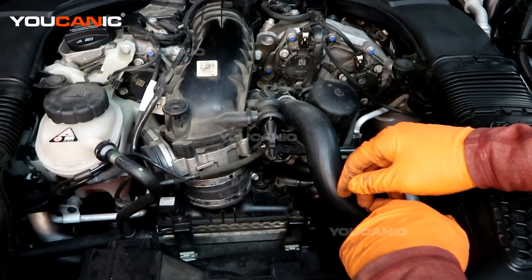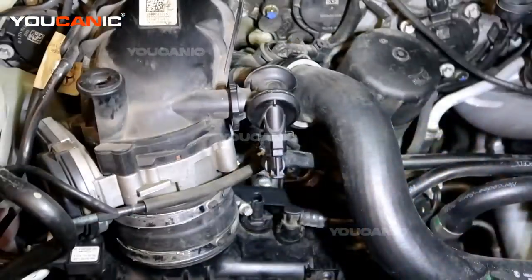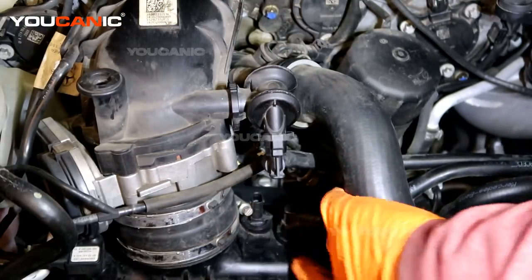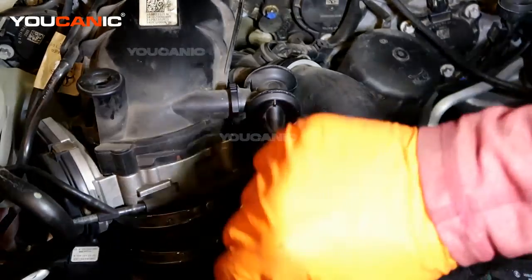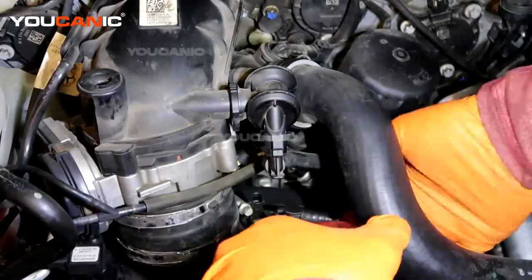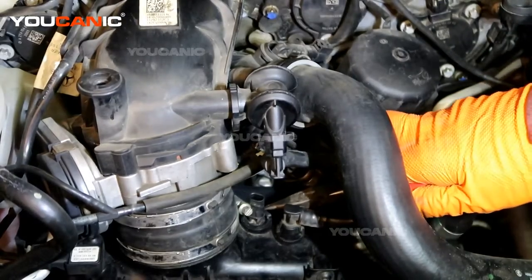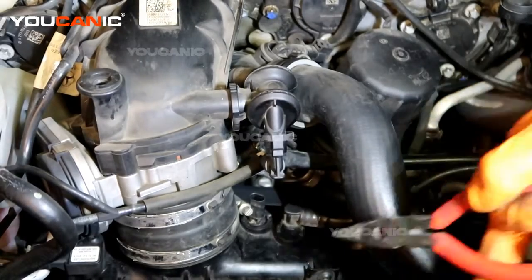We need to be able to spin that backwards. This is the sensor we are looking for — this little sensor with the clamp here. We need to spin that sensor back over that raised portion; it spins and then it stops at that point.